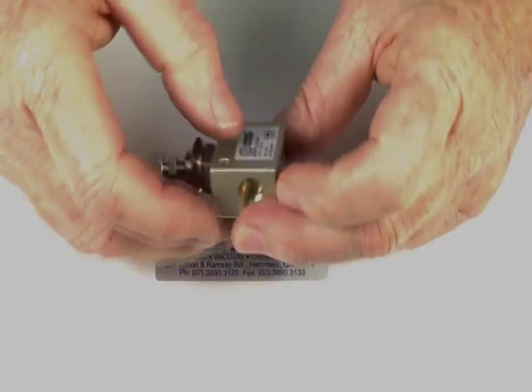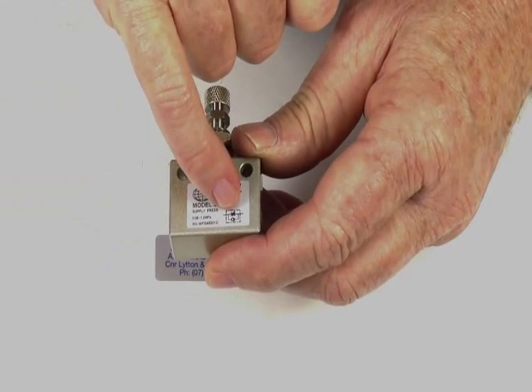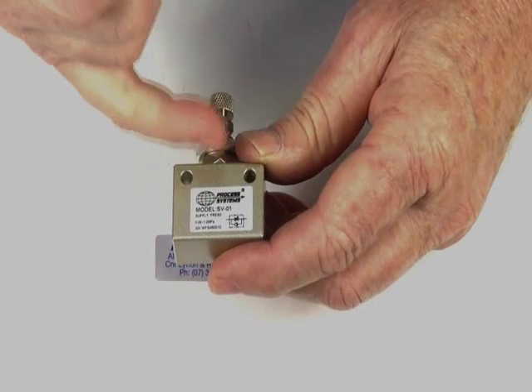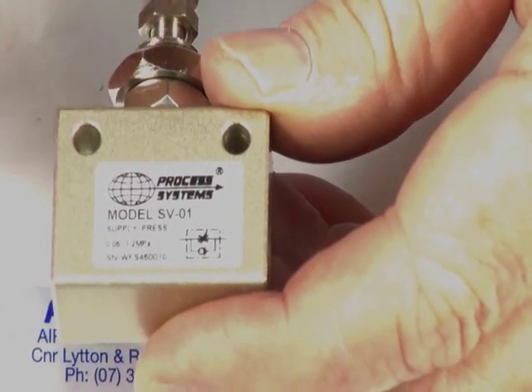The unit has two ports — one inlet, one outlet port. The little symbol on the side has a ball going into a V; the direction away from the V is the free flow direction, into the ball which is a check, then gives you a regulated flow. So you go in this direction to get regulated, that direction to get free flow.